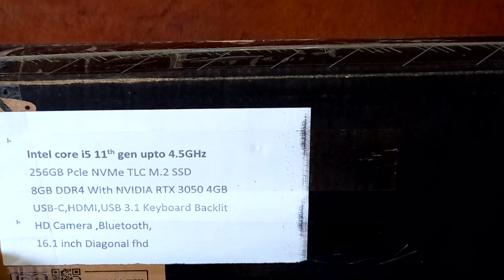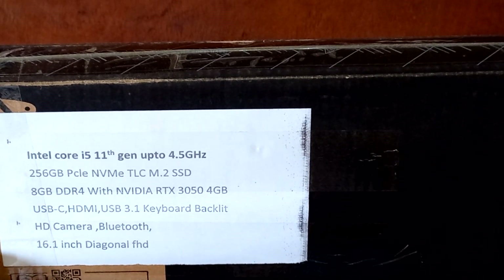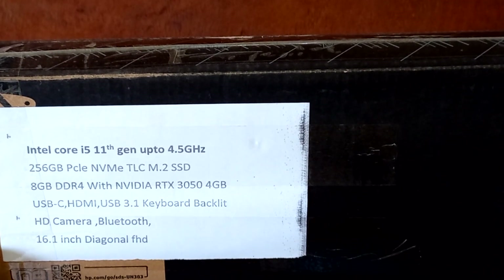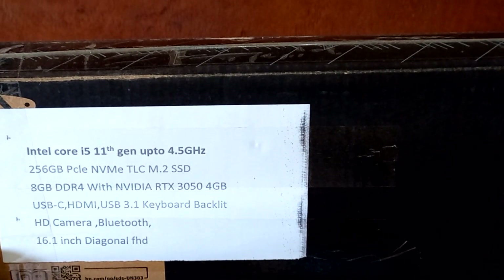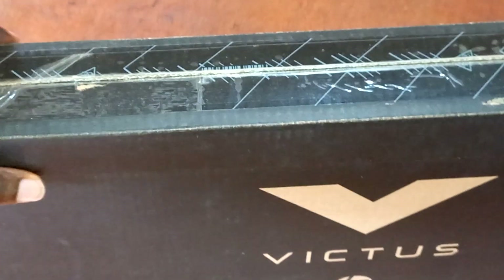It also has ports such as USB-C, HDMI, and USB Type-A ports. The keyboard is a backlit type and can be turned on or off. It has an HD camera and also a 16.1-inch diagonal display.